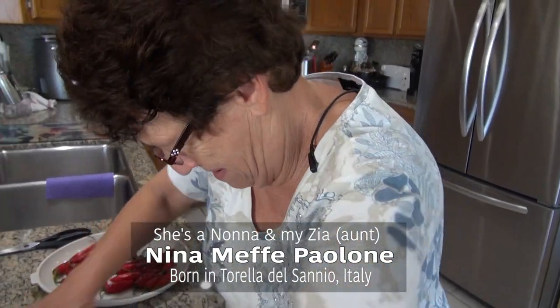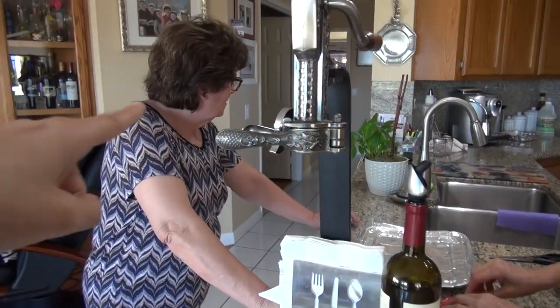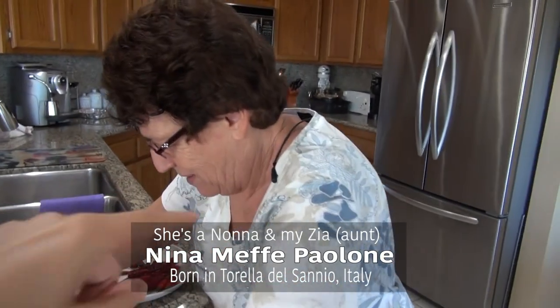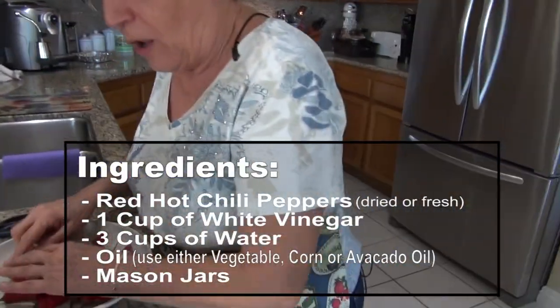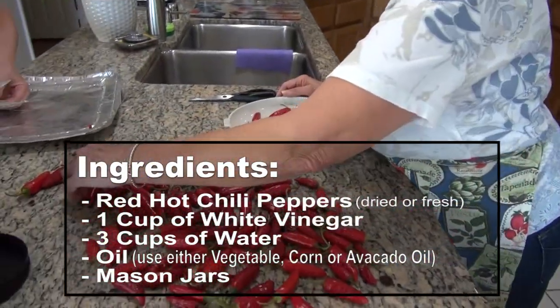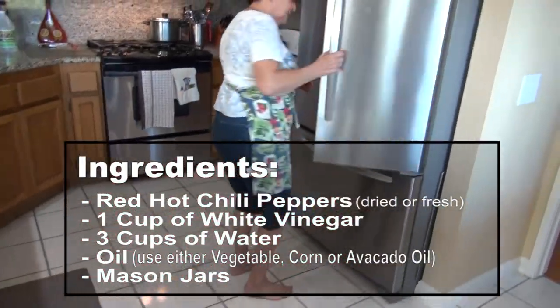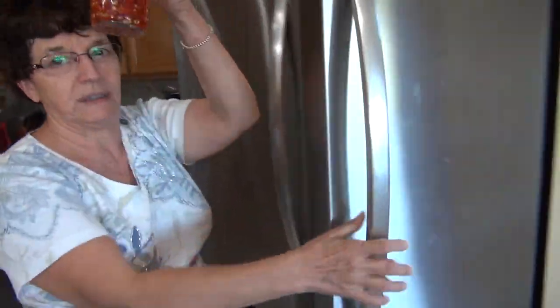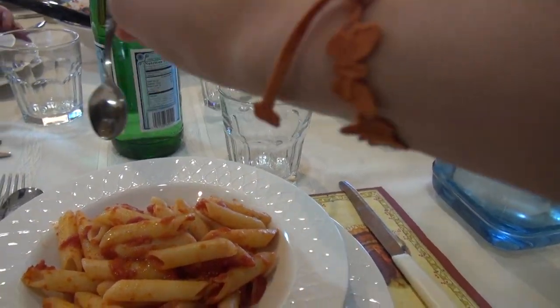We got another Nonna Paoloni in the house today in California. This is the one you guys know, but we got another Nonna Paoloni. So what are we doing today? We're making hot peppers in oil like these. We're making these little beauties. And what do you use these for? Put on pasta. This is the Italian version of hot sauce.